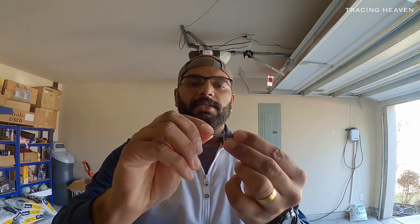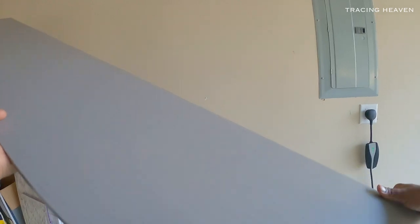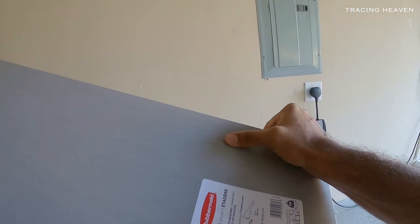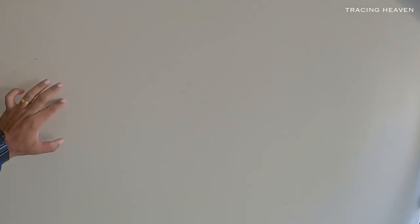If you want to put a screw in the drywall, you can put a screw in the drywall, but it is not strong on its own. If you want to put a photo frame in the drywall, you can put it in the drywall. Now we are going to go to the garage. We are going to put a plank on the shelf.